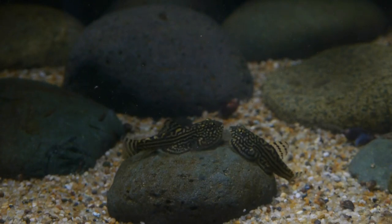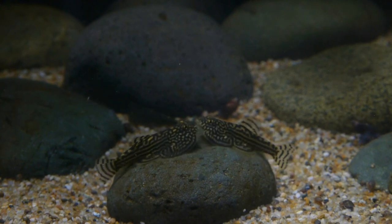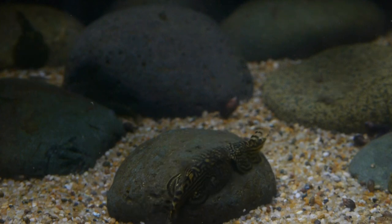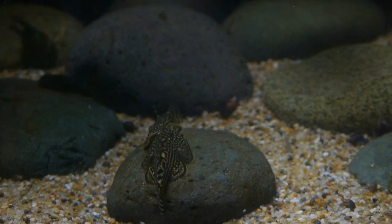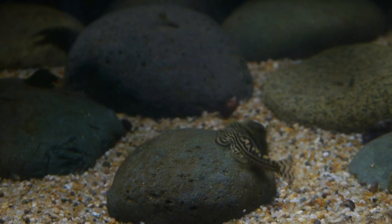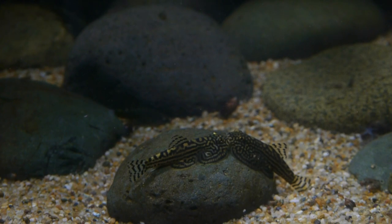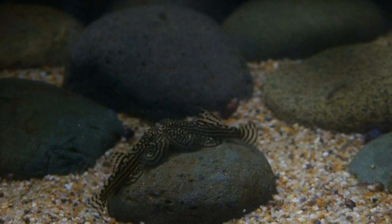When trying to make a fish comfortable enough to breed in captivity, it's always a temptation to create a biotope, or some close approximation to that fish's natural habitat. For reticulated hillstream loaches, that would be a rocky stream with little vegetation and fast water flow, that in home aquariums we would typically simulate with a powerhead. The conventional wisdom about this species is that they require cold and fast moving water in order to provide enough oxygen for them to survive. When these fish bred for me, I was doing almost none of that.